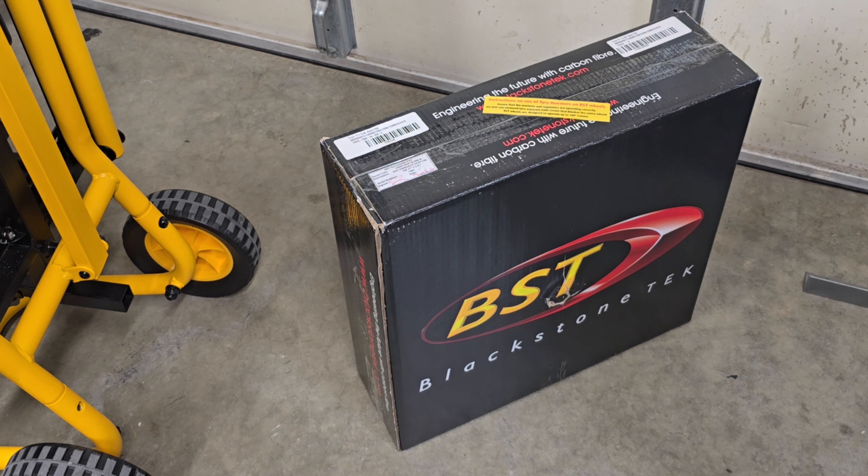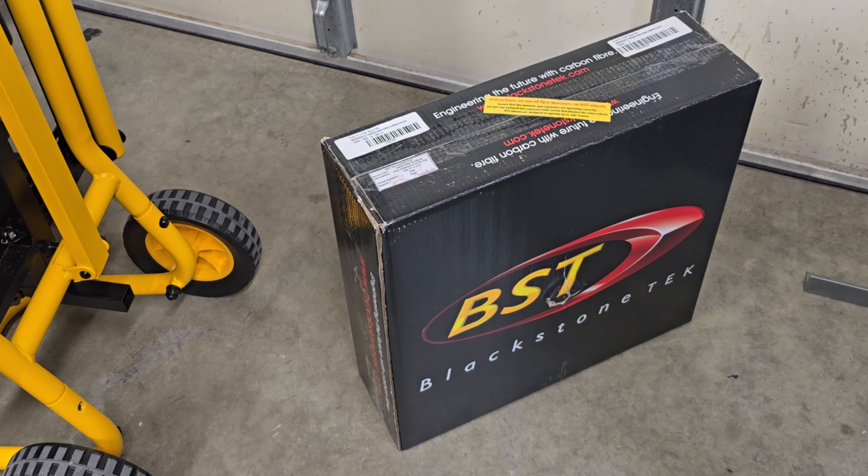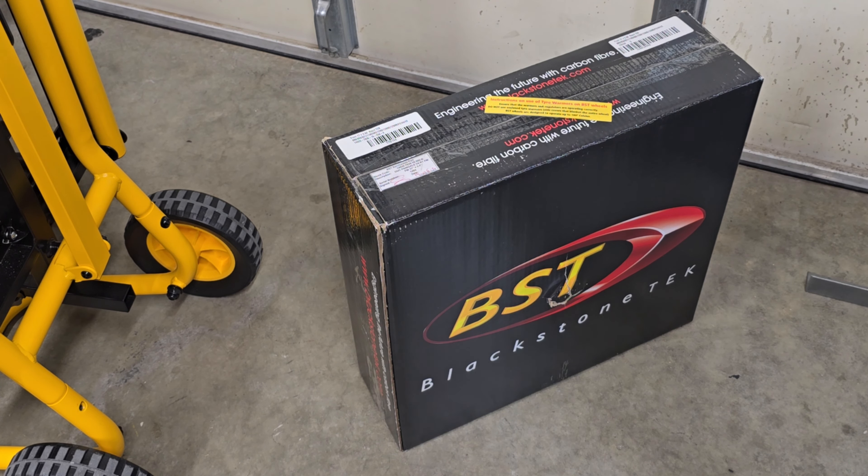But today I'm excited. I bought some new BST Rapid Tech Carbon Fiber Rims. The individual I bought them from also ordered them from Brock's, which is where I got mine — from Brock's Performance.